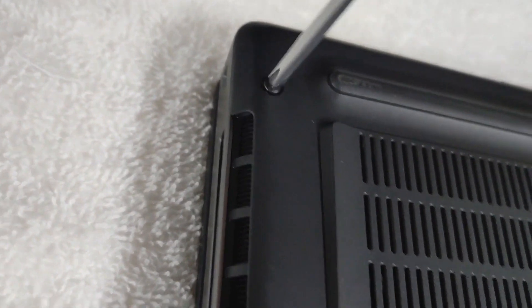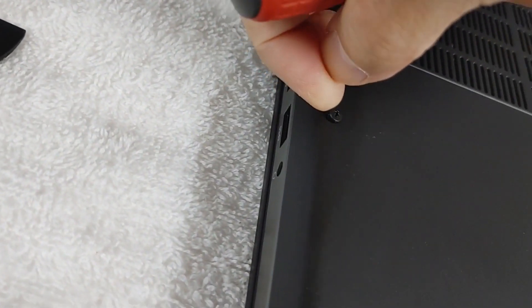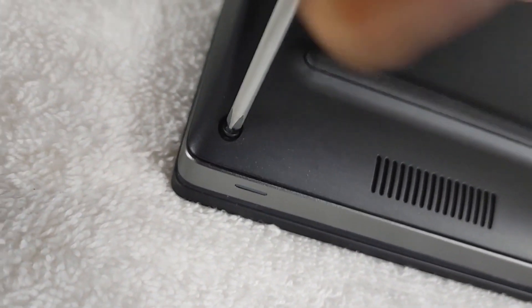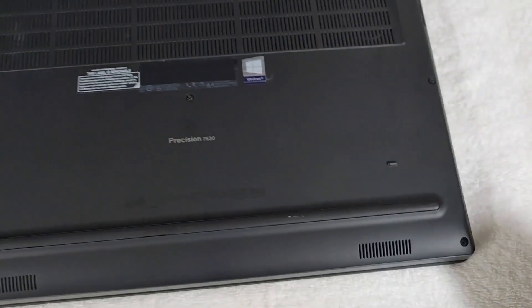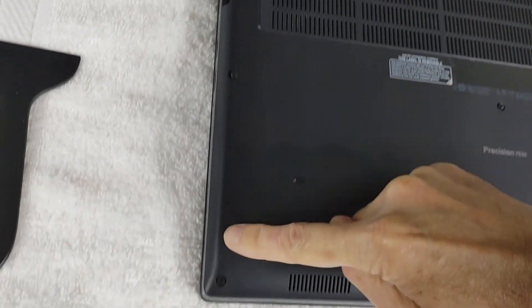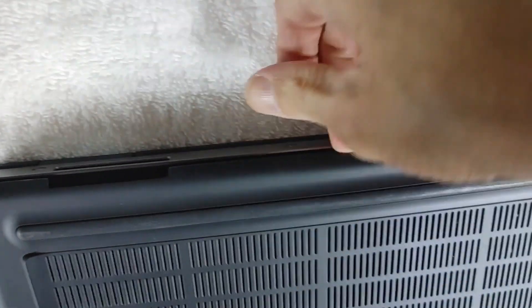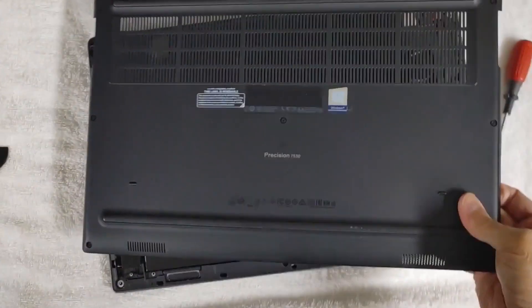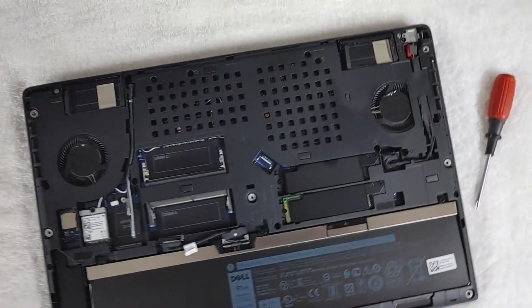It's about like watching grass grow, watching somebody take screws out of a laptop. These are held in place by the casing itself — they won't pull all the way out. They're captive screws. That's all of them: one, two, three, four, five, six, seven. I had to pry on this thing fairly hard. I've got one little part of it loose — there we go.